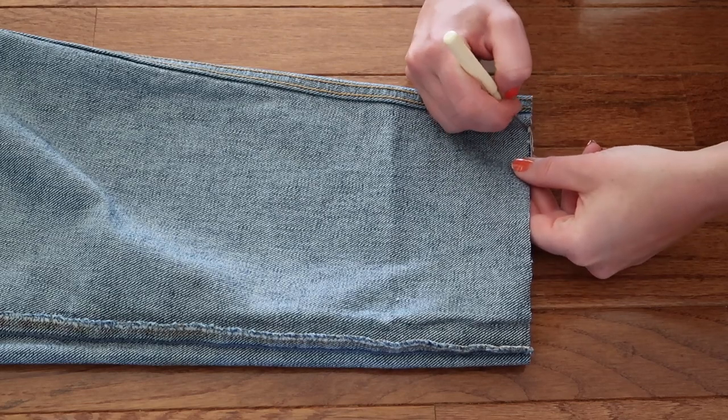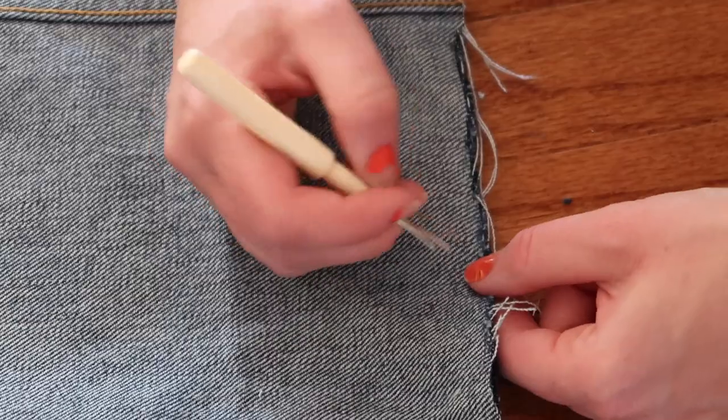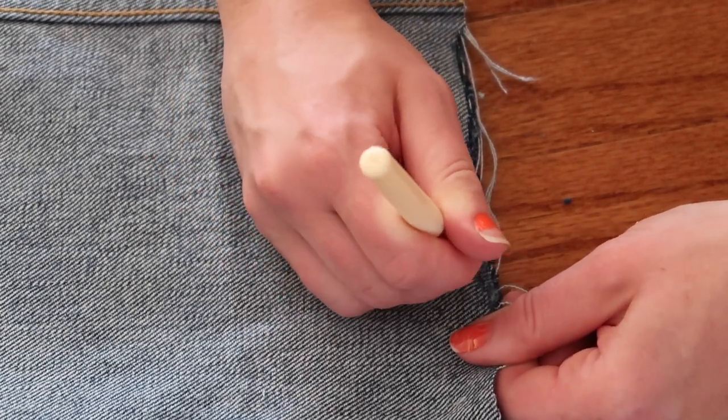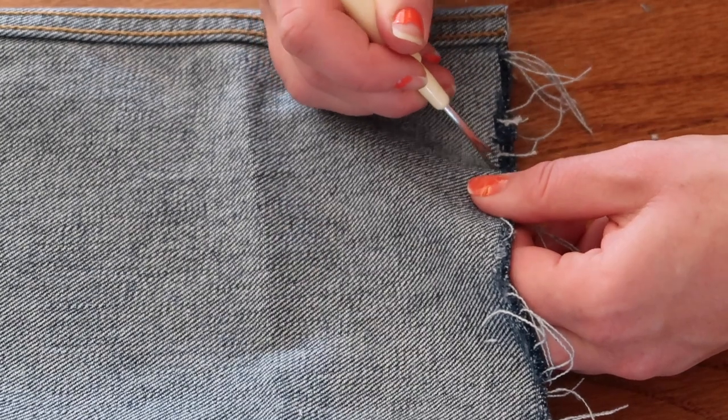Now taking my seam ripper, I'm just going to start pulling at the bottom and really roughening it up. This is going to pull some of those strings and give it that frayed look. This will take a few minutes so be patient, but it's definitely worth it — it looks really cool and the fray will be more emphasized after washing.